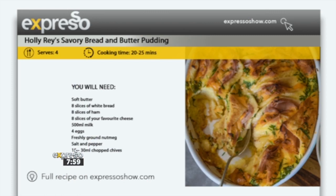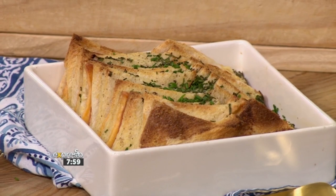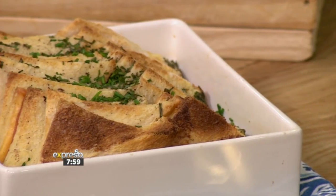If you want to grab this recipe, you can find it on expressoshow.com. But most importantly, you can find this and a whole lot more culinary inspiration for the entire family on Cooking with the Rays — this afternoon right here on S3 at 4:30 p.m. You're going to get a whole load of amazing kid-friendly recipes.